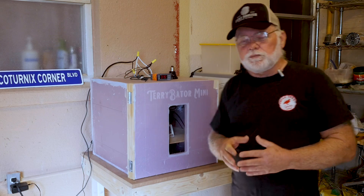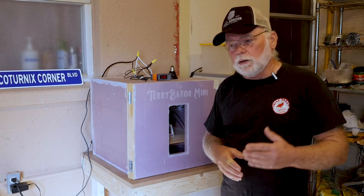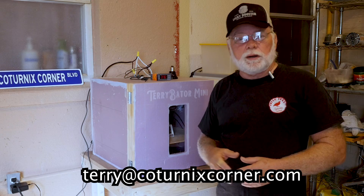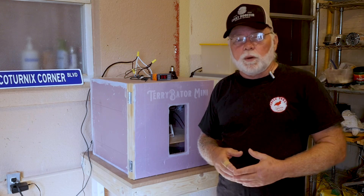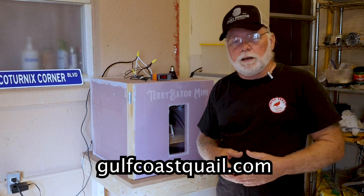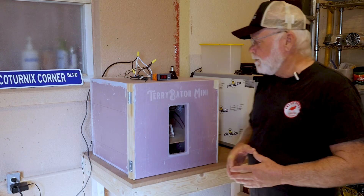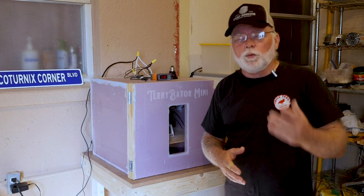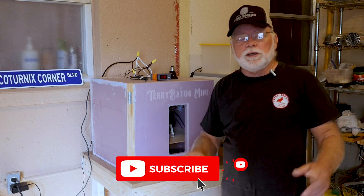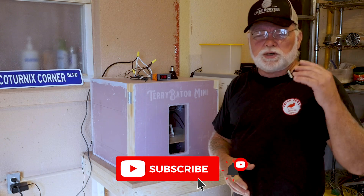If you have any questions on anything covered today, feel free to comment in the section below or shoot me an email at terry@caternixcorner.com. If you want to talk, my phone number is on the gulfcoastquail.com website — leave a message if I don't answer and I'll get back to you. Thanks for joining me today. If you're not already subscribed to the channel, please do so — take care and we'll see you on the next one.